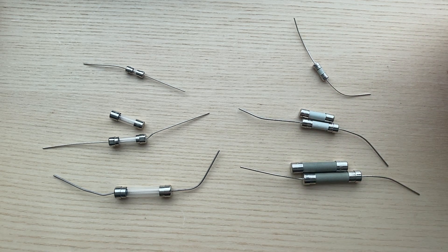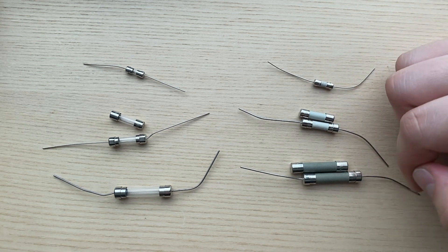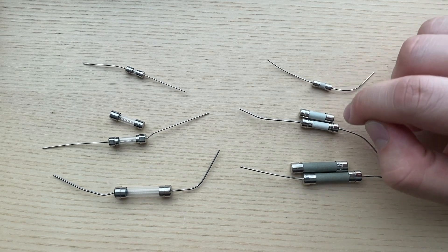Each size may also come in an axial style, as you can see by these leads or pigtails. The part numbers and any certifications are stamped on the end caps.